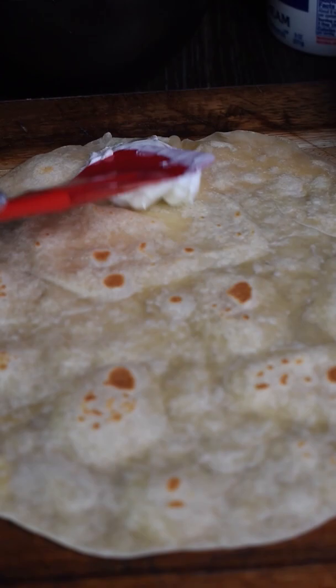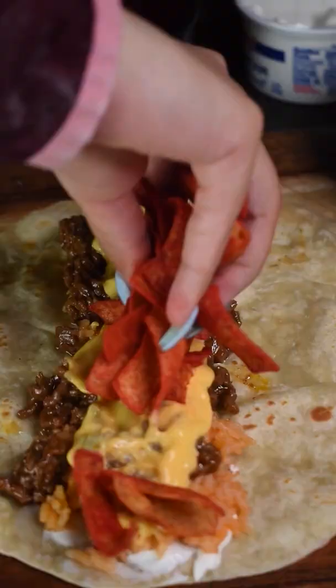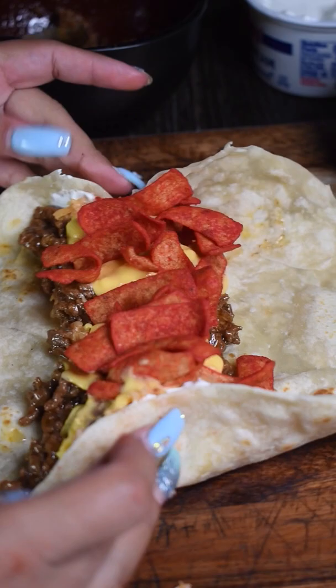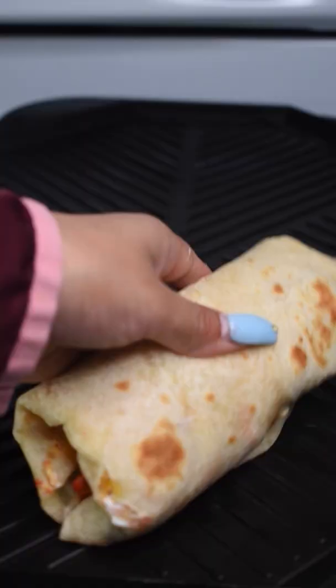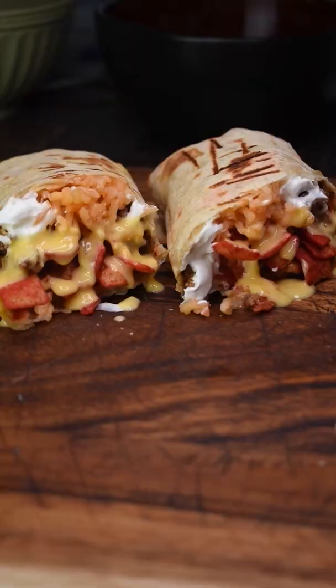For the cheese, I'm using gourmet nacho, and of course the hot Fritos. Layer it with some sour cream, some rice, your meat mixture, the hot cheese, and the hot Fritos. Tuck in the sides of your burrito, squeezing everything together. And to get those nice grill marks, just heat it for a couple of minutes and we're all done.